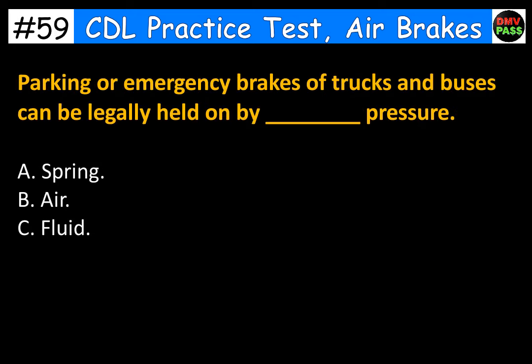Parking or emergency brakes of trucks and buses can be legally held on by blank pressure. A. Spring. B. Air. C. Fluid. The correct answer is A. Spring.